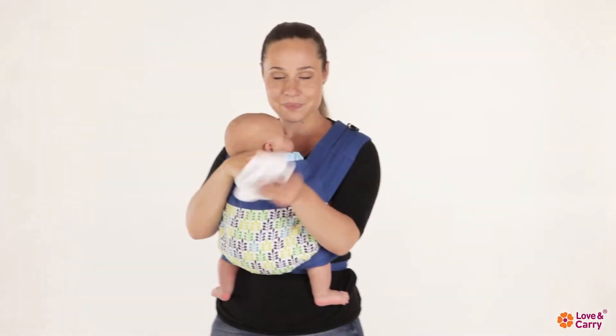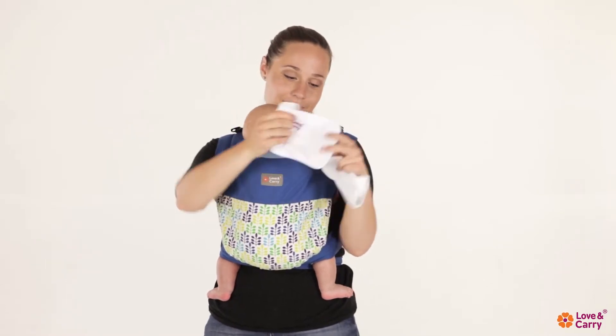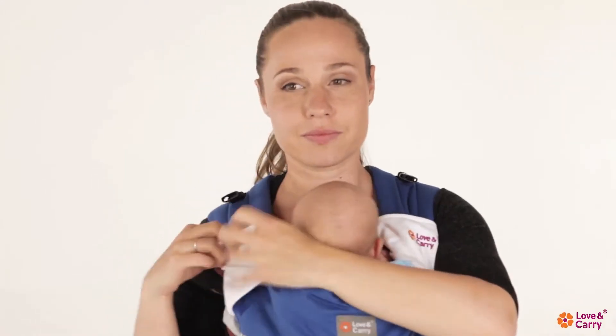You can also purchase the waterproof teething pads, which are attached to the Mei Tai carrier shoulder straps. They prevent the baby's saliva from getting on the baby sling so it remains clean.